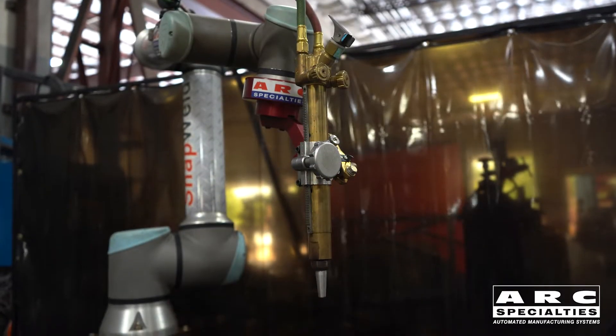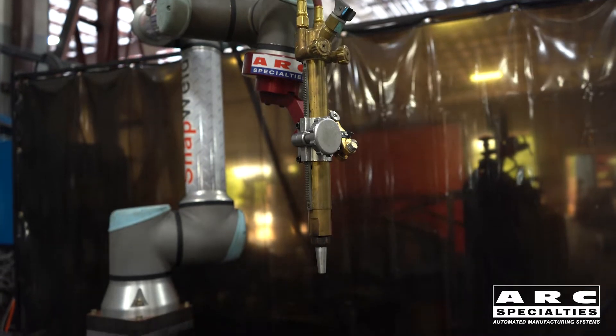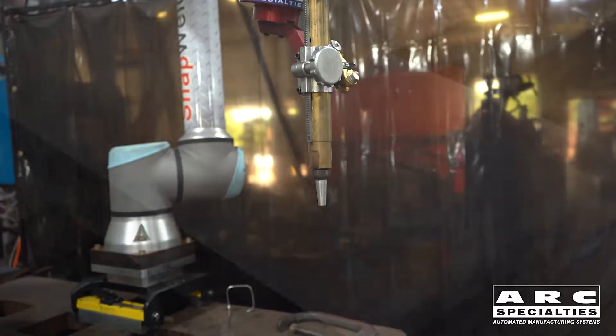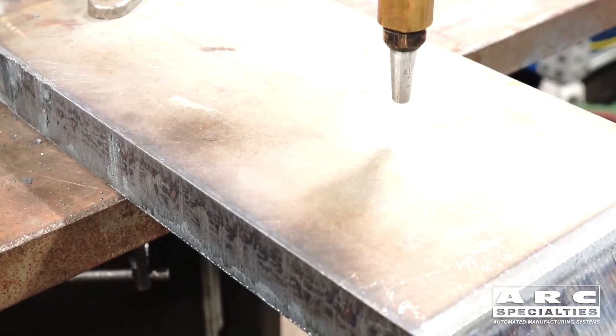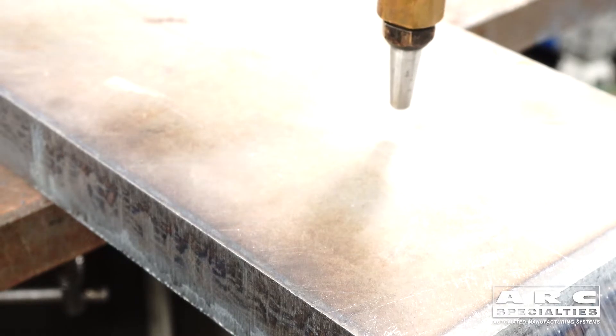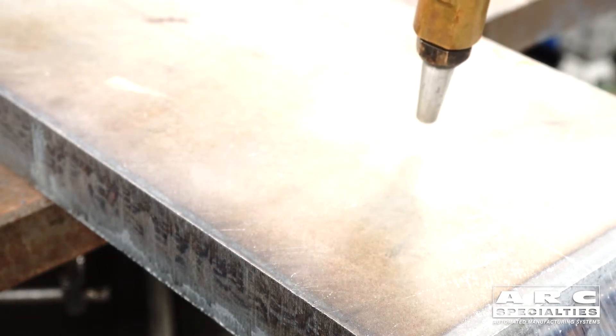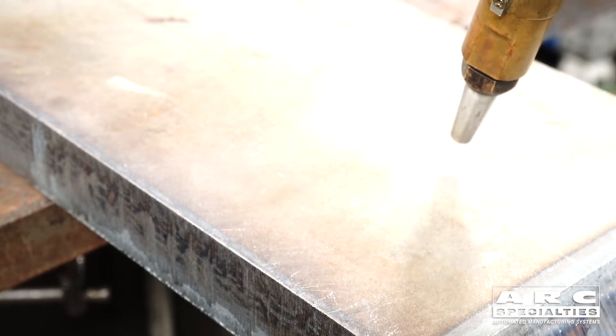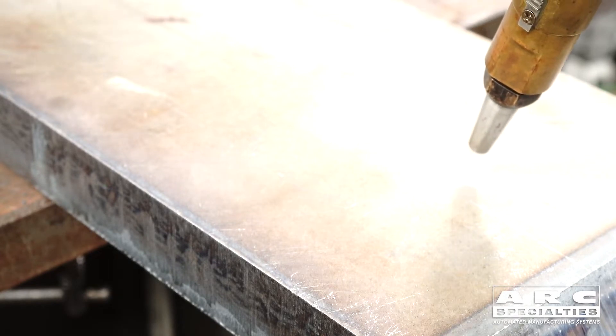The success of our plasma cutting robot has led to requests for us to cut thicker materials. In my opinion, if you're cutting exotic materials — aluminum, stainless and such — plasma is obviously the way to go. And with steel parts, up to about one inch, that's where we consider plasma to become less effective than an oxyfuel system.